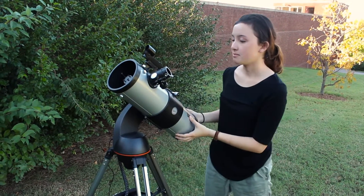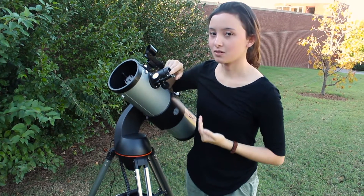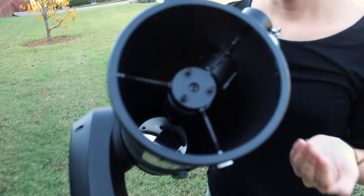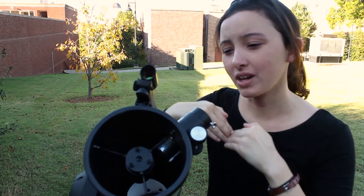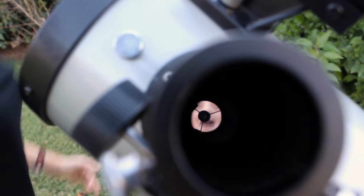The primary mirror in the back is what gathers in all the light, and then there's a secondary mirror that reflects it back into the eyepiece so you can see. You can come over and look! The mirror in the back is concave, so it's like a spoon - a really big spoon - so all the light gathers into one point, and then it reflects off of this secondary mirror.